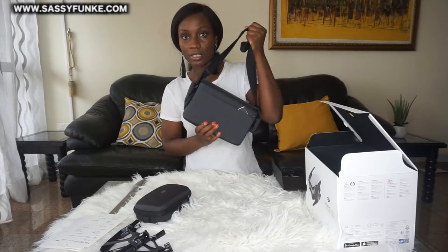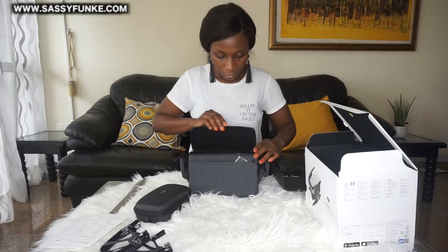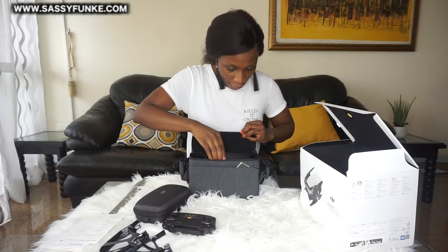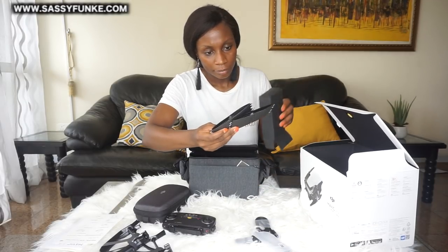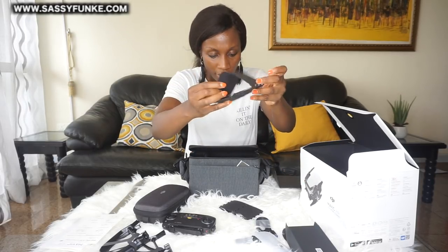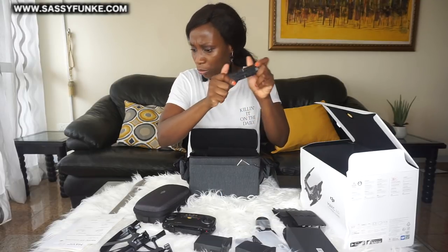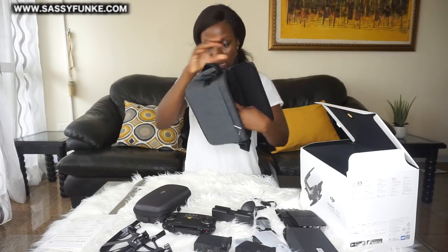I'm going to open the travel bag, which I think is super cute — guys, look at how portable this is! Inside the travel bag is the remote controller, and there is a casing in here with a charging cable. There's a joystick, USB cable, some more cables, and I think these are the extra batteries. There are two batteries, a charging point, and a charging cable.